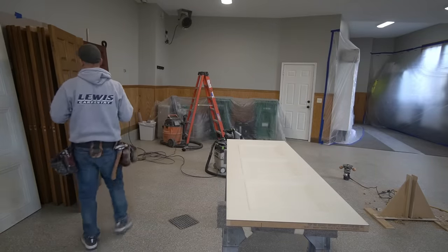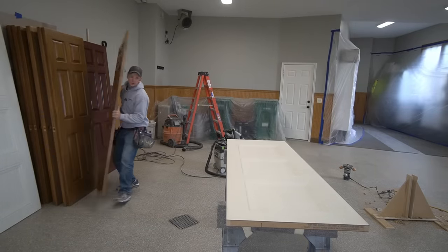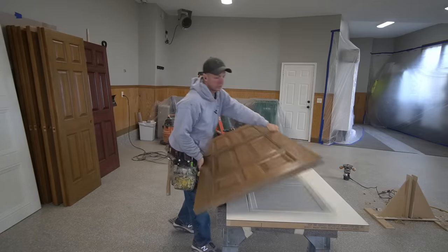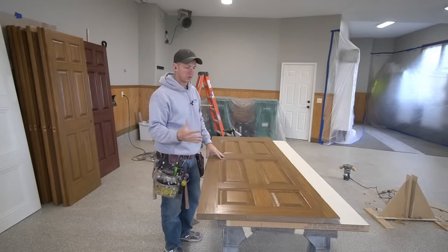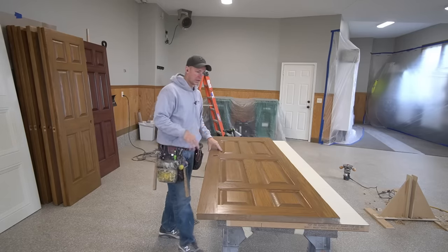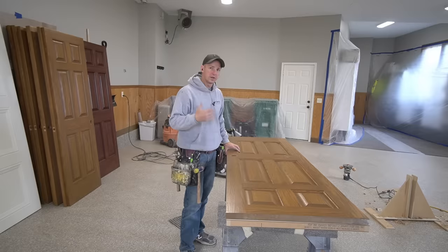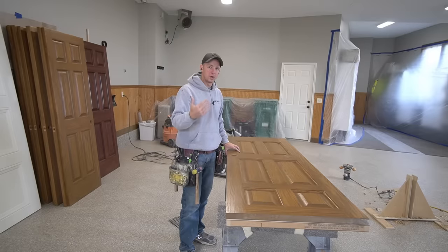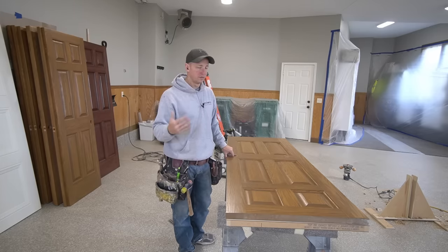The next step is probably the most crucial, and that is matching the new door to the old door. What I do with every single door is match the hinges and the bore location for the lock set on each individual door. I didn't decide to make a pattern for the hinges or anything and just go full production — I feel like it's a lot safer to mark each door individually. That way if there's any variation, I don't screw myself inadvertently.